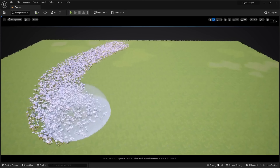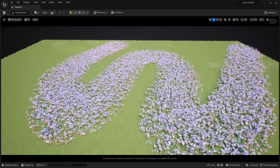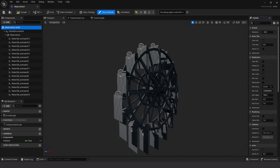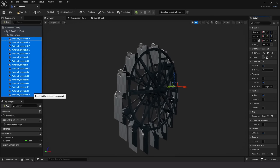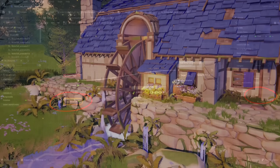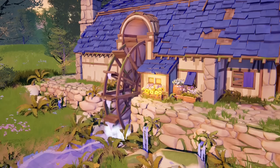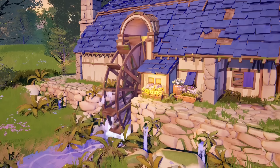Grass, flowers, and trees were placed using foliage mode, painting planting clumps with a brush. The watermill blueprint was interesting to make — I placed the mill as the parent and dripping water planes as the children, set the mill's rotation speed to 30 degrees per second, and made the water planes rotate at 30 degrees per second in the opposite direction to keep them perpendicular to the terrain.